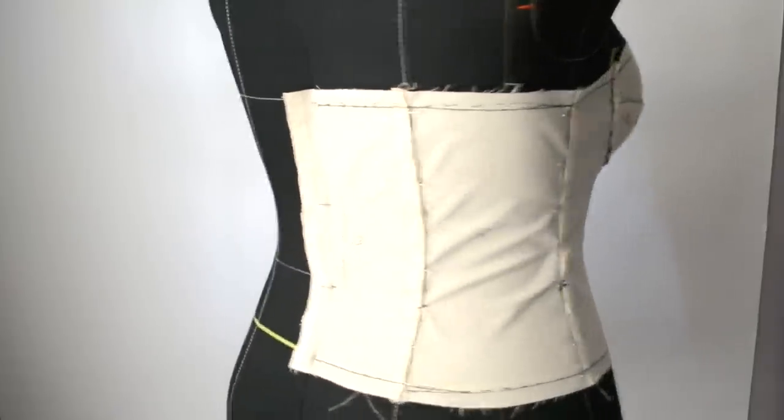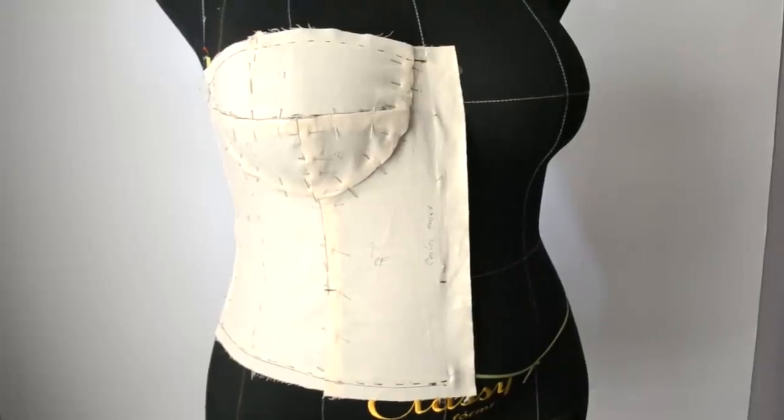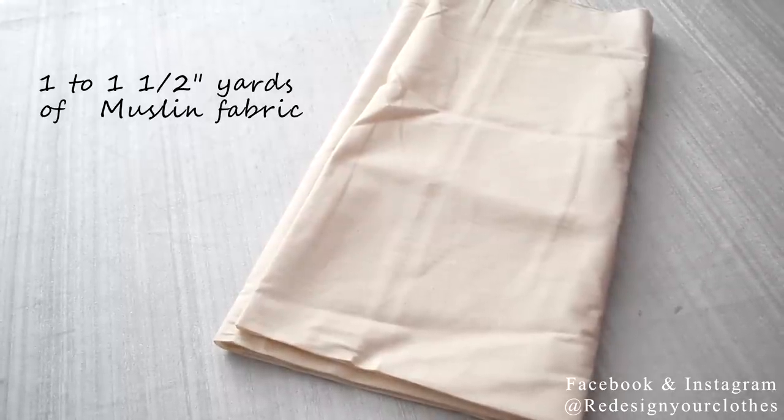Hello Fabulous DIYers, it's Diana Tabois here and in this video I'm going to show you how to drape this Bra Cup Bustier bodice. As always I'm going to be working with a yard and a half of muslin fabric.